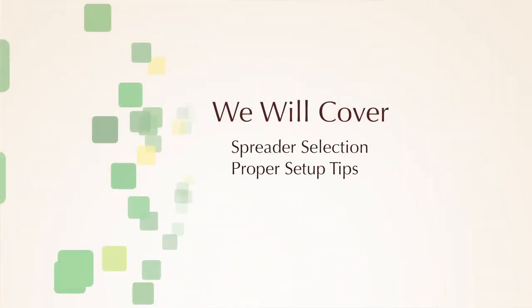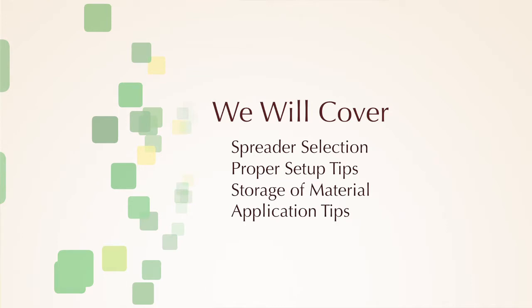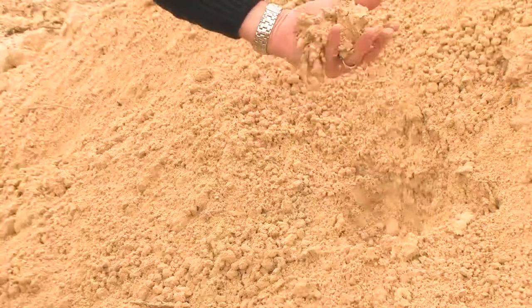This video will give you the information you need to successfully apply Gypsoil Brand Gypsum. It will detail spreader selection, proper setup tips, storage of material, tips on successfully applying the material, as well as loading of the spreader. What you're watching today was produced at an actual field day demonstration, so you will see and hear real-life experiences in setting up these spreaders.